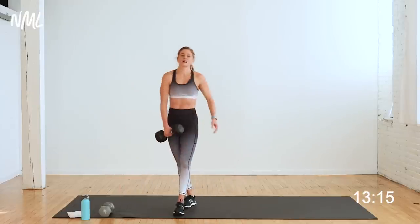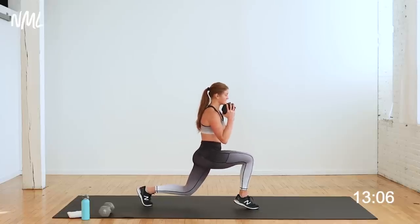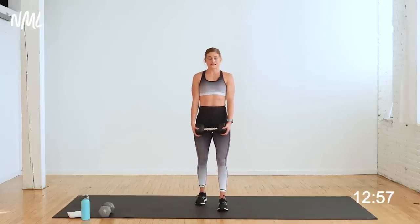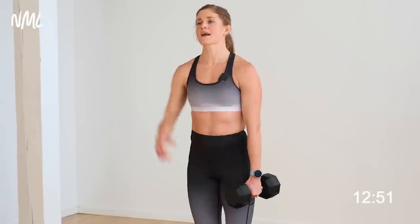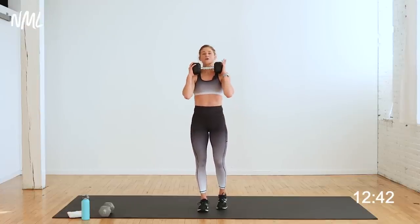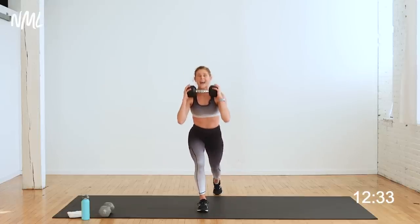One heavy weight — reverse lunge, front calf raise. I'm going to hold my dumbbell at my chest. Show you from the side: step back with my right foot, hold the lunge, left heel raises, step in. We're going to stay with right foot stepping back all 45 seconds — we'll switch sides the second time through. Two heavy dumbbells: hold them at your side or front rack them. Set yourself up — left foot forward, right foot back to lunge. In three, two, let's go. Step back to lunge, hold, raise that front calf, stand tall.